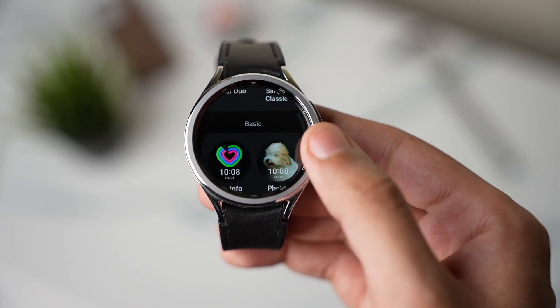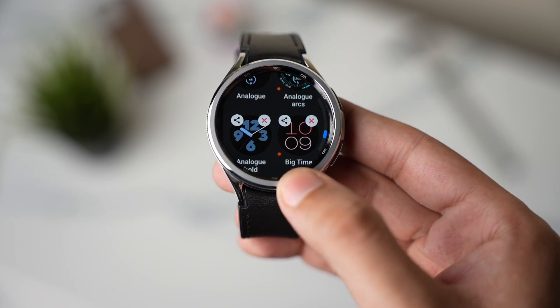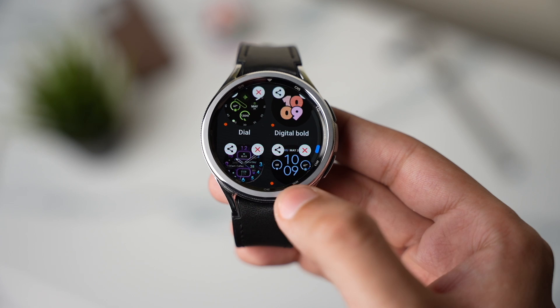You can now check out all the new Pixel Watch faces by going into the new watch face section. That was all for today's episode — make sure to subscribe as I'll be posting more cool content. I'll catch you guys in the next one, until then bye bye!